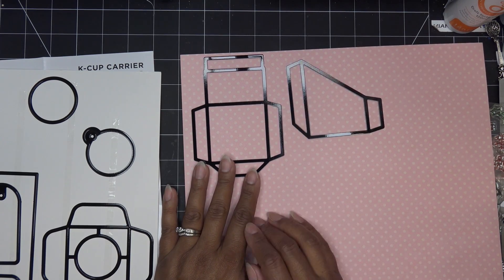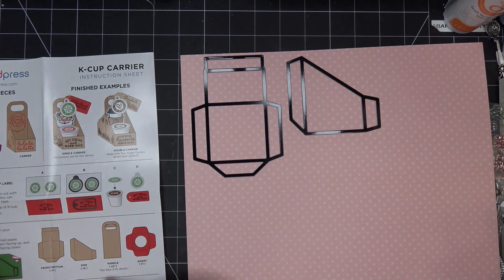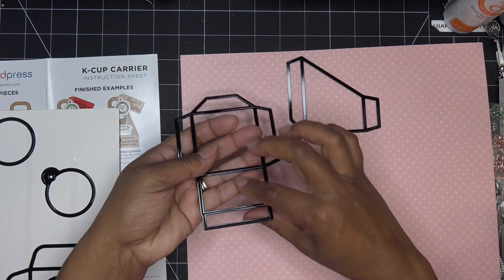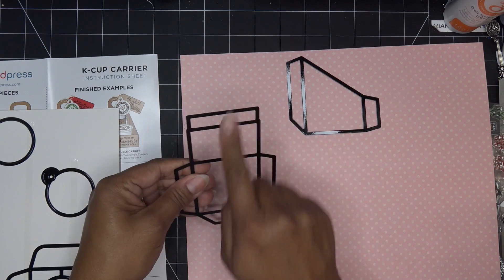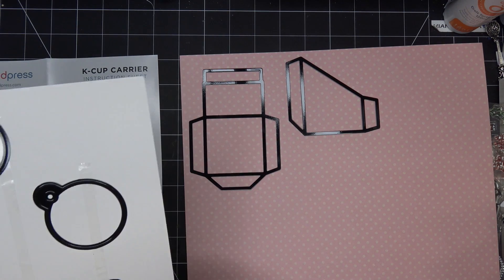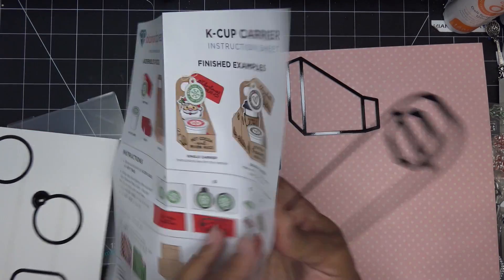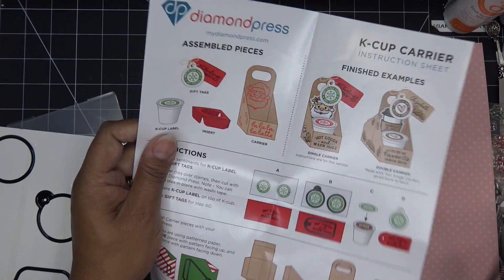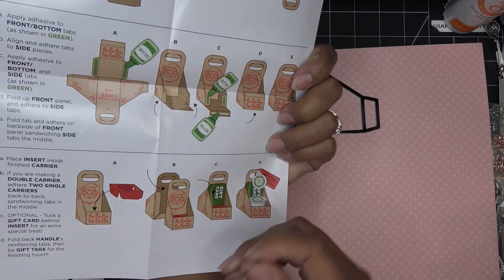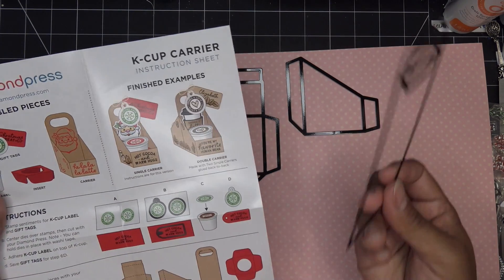If your pattern is directional, pay attention to how it's formed — this is the bottom and it folds up like this, so if there's a direction that needs to be up, make sure it's facing up. For the handles, you need two pieces. For a double carrier you'll need one for the second carrier, but if you're just finishing off the one carrier you still need two for that single carrier as well.